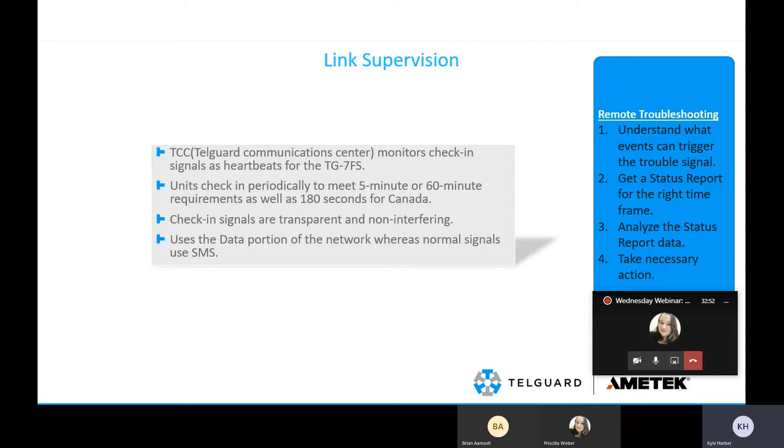We use both sides of the network — SMS is like sending a text message, while data is like sending a picture or getting on Facebook on your phone. This avoids interference by using the data portion for link supervision and SMS to deliver signals to central station. IP is required for ULC 180-second supervision. If you don't already have IPs set up with us, we can get you set up — you can call our technical support and they'll get you connected to one of our two guys who handle IP requests.